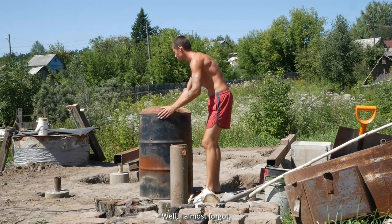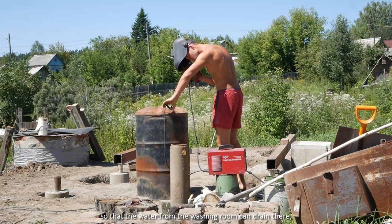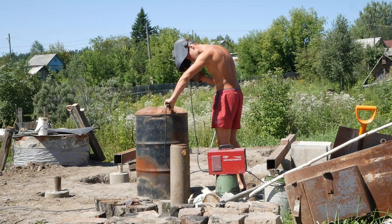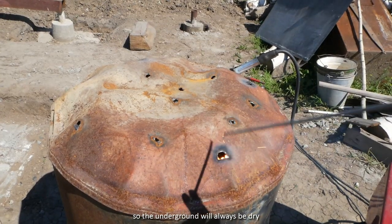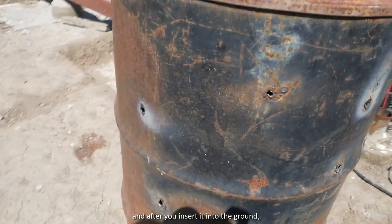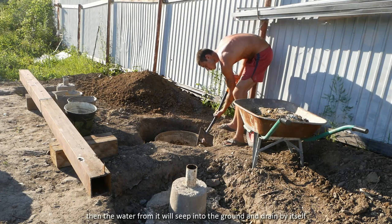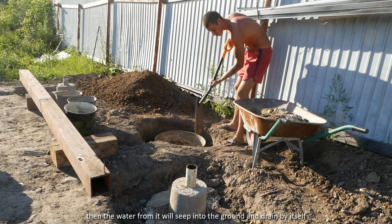Well, I almost forgot. Until everything is built up, you need to put a barrel into the ground so that the water from the washing room can drain there and the underground will always be dry. You need to make holes in the barrel, and after inserting it into the ground, sprinkle sand around it. Then the water from it will seep into the ground and drain by itself.